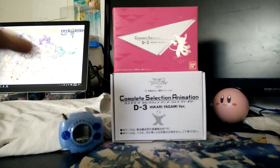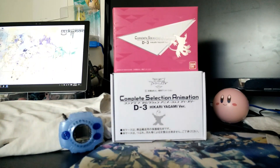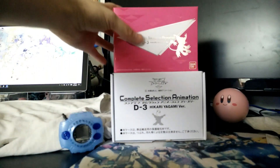So I got this in. It's the complete selection animation of the D3 Digivice in Hikari Yagami's color — so it's the pink one.